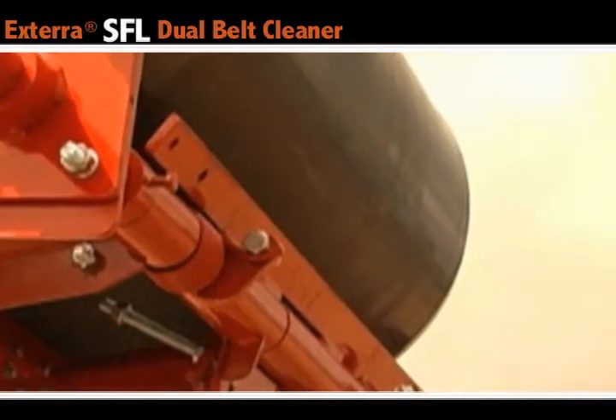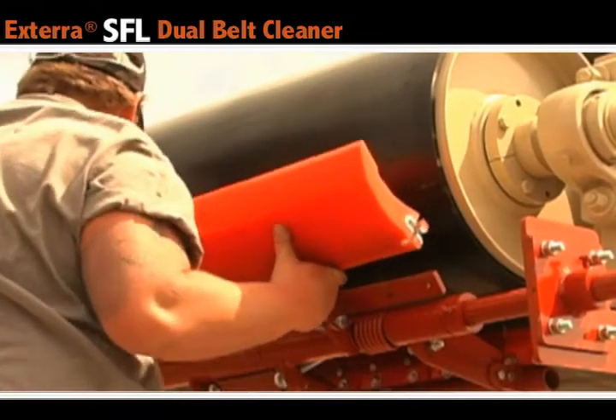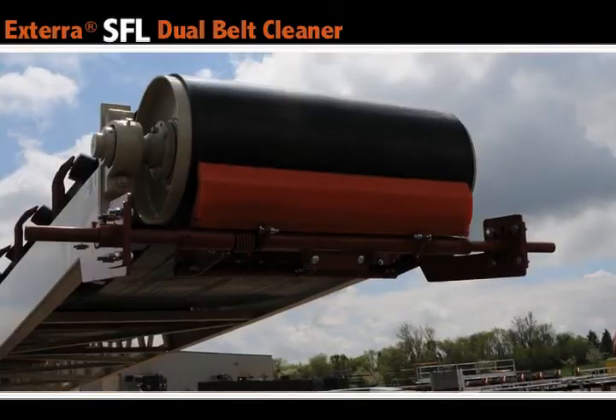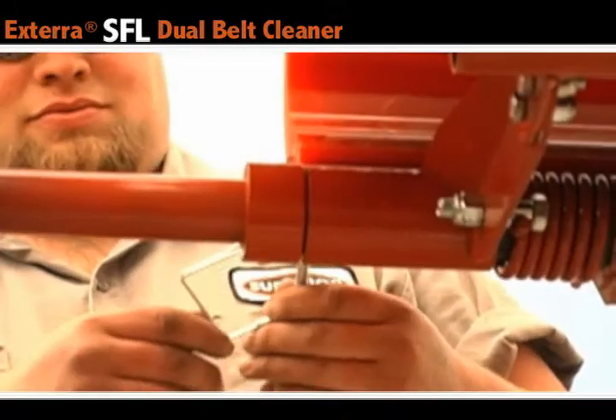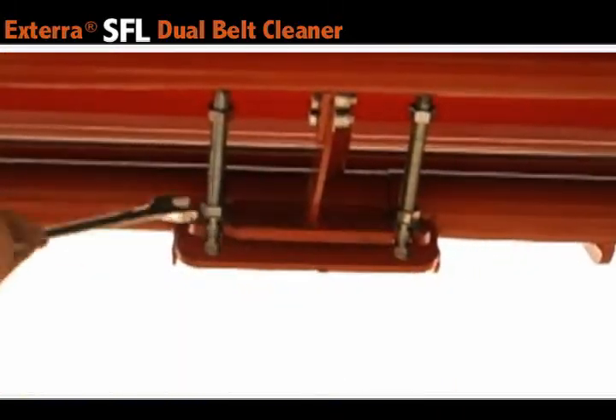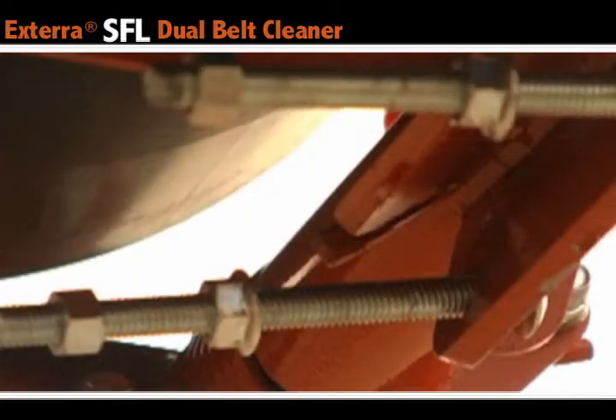When you have successfully taken off the old blade, you can go ahead and attach the new one to the belt cleaner frame. To complete replacement of the primary belt cleaner, simply place the pins back into their secured position and then loosen the carriage bolts back into their operating position.